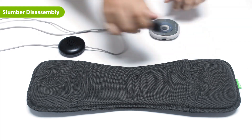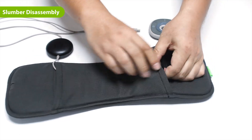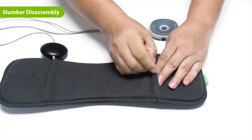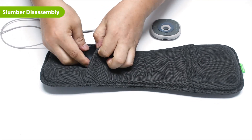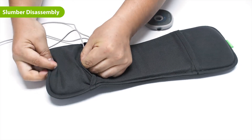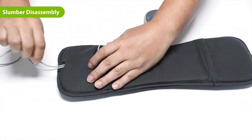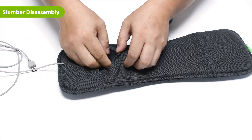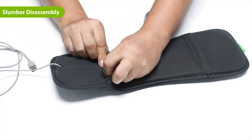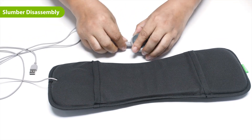To reassemble the slumber, insert the speaker with only one wire through the pillow. Slide it through until it emerges from the other side, taking care that the speaker is facing down. Then slide it into place and redo the Velcro. Next, slide the other speaker into the middle and thread the Type-C cable underneath the Velcro and through the hole. Pull on the Type-C cable until the entire cable is through the hole. Then slide the speaker into place, taking care that the speaker is facing down. Redo the Velcro and plug the Type-C cable into the remote. Now you should be good to go.